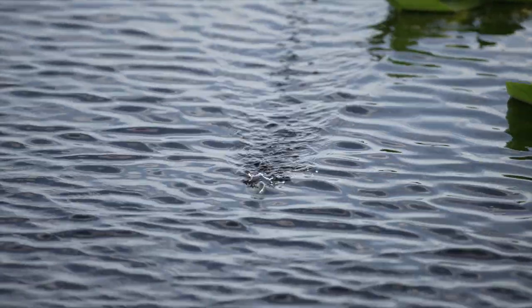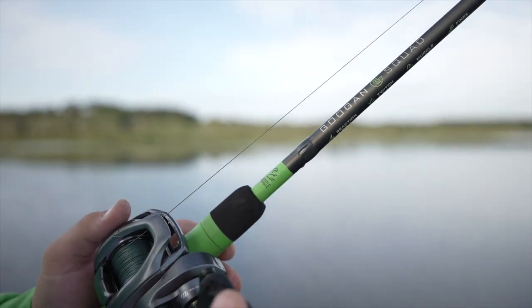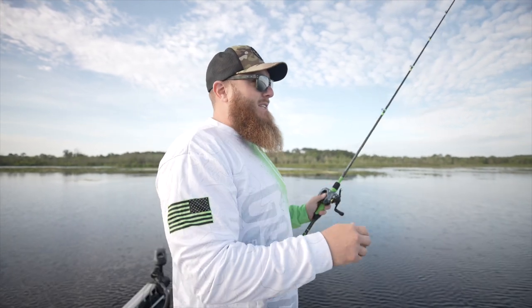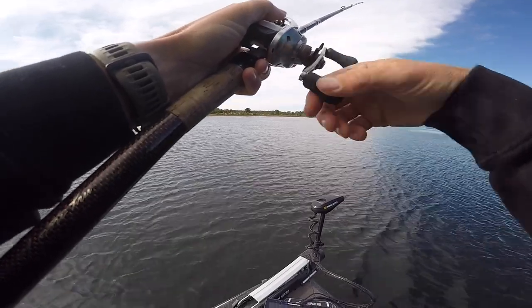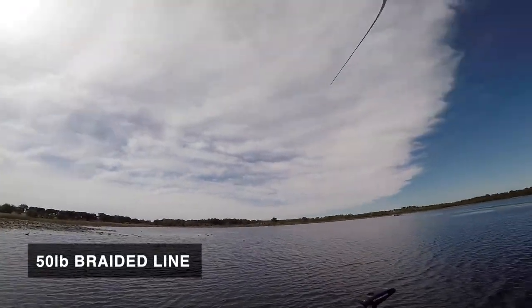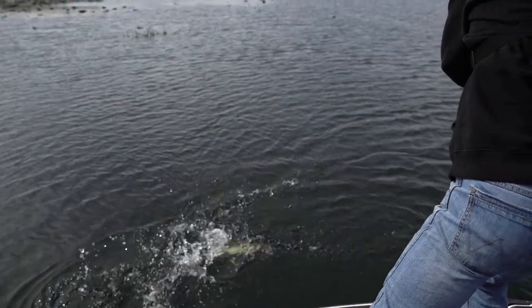I've got this paired up with a Guggen Squad Muscle Rod, which is equivalent to a 7'3 heavy power, fast action — a lot of muscle behind it, hence the name. That's because you're fishing this around a lot of grass and heavy cover where you may have to muscle a fish out. I've also paired it with 50 pound Guggen Squad braid for the same reason, to horse a fish out of some real heavy stuff.